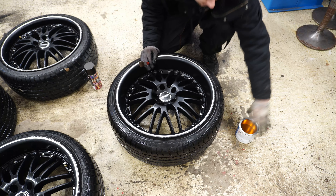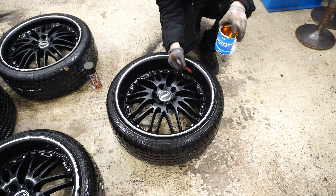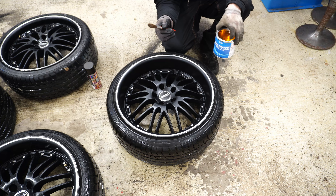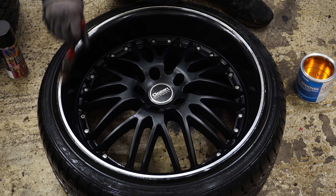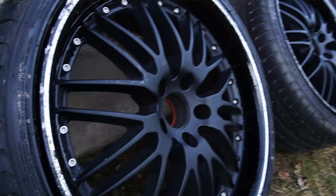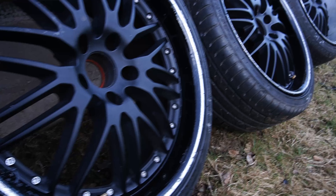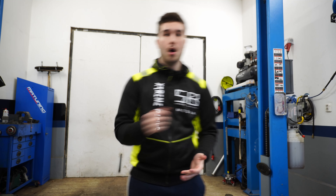It's now time to use this paint remover and I'm only going to use it on the lip or the dish just to try it out and see if it actually works or not. It's been a while, the paint remover has done its magic and it is working. Now the only thing I have to do is scrape all of the paint off the wheels and see how it looks.